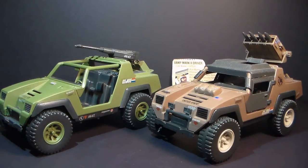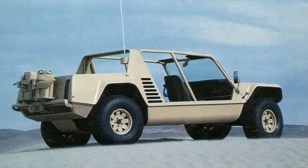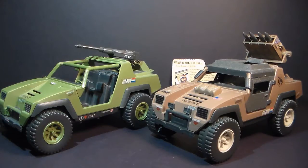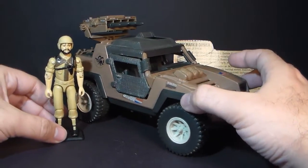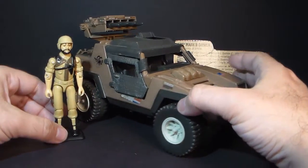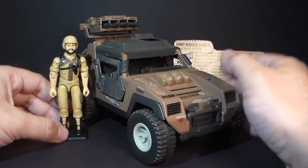This Vamp design was based on the Lamborghini Cheetah from the 1970s, intended to be like the next generation of Jeep, which it never really became. The Lamborghini Cheetah was itself based on the FMC XR311, and you can definitely see the influence of those real-world vehicles on the design of the Vamp. Both Clutch and the Vamp Mark II have a color scheme that would fit a desert mission — a nice way to update these toys. They are reusing old toys to make something new, but they've been repurposed and outfitted for a desert environment.